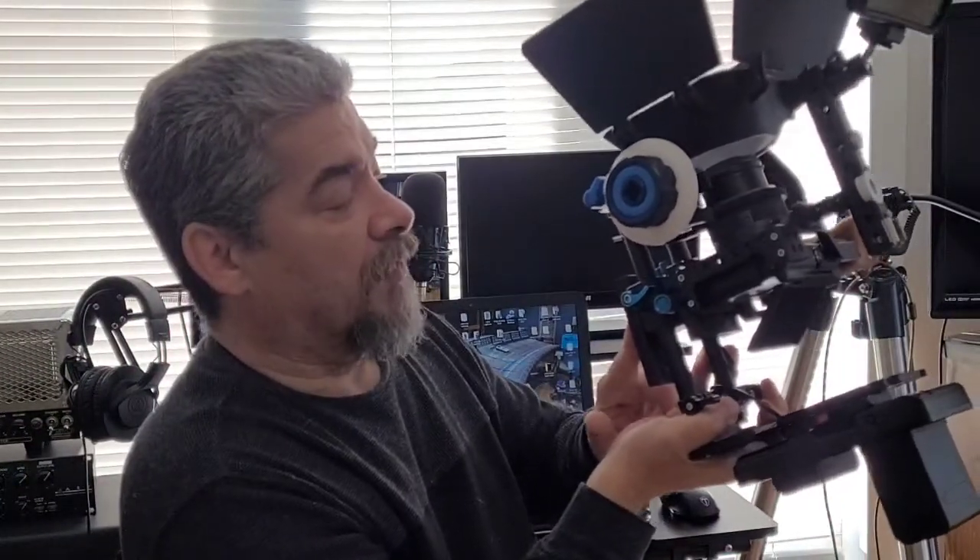There's another quick release plate, and I'll show you why I've done that in a moment. Having the release plate on the bottom allows me to put the whole rig onto my tripod, and I can also use an external monitor with this setup.